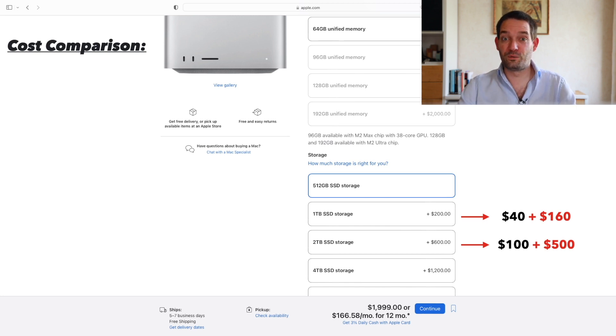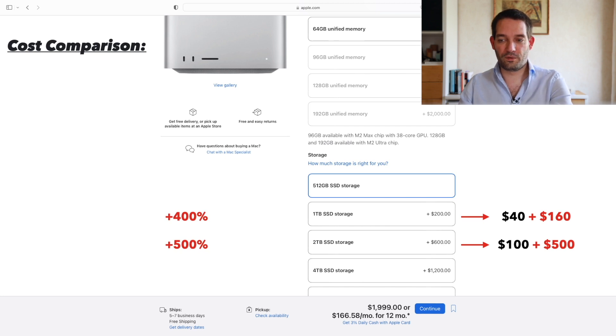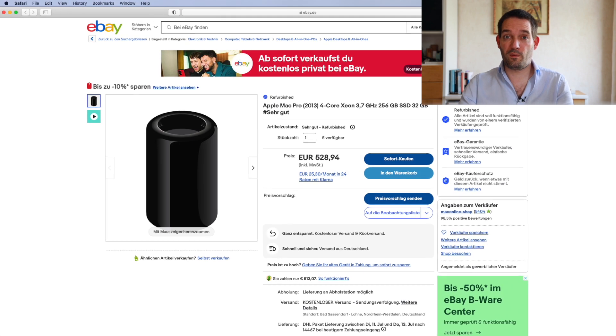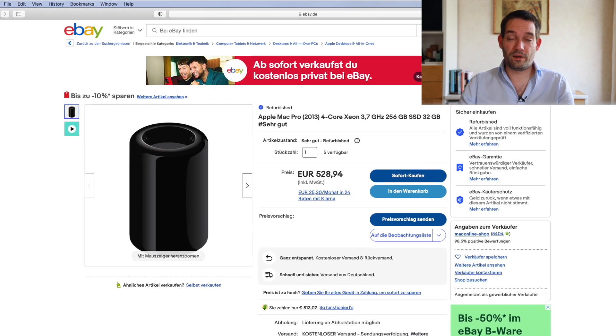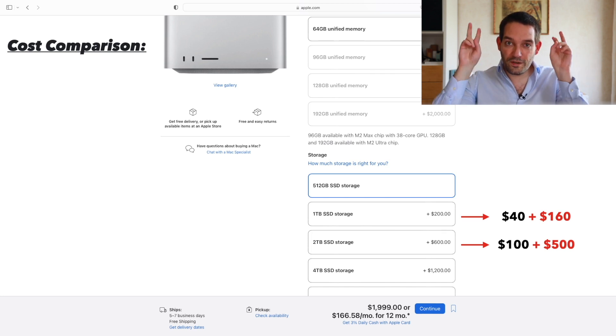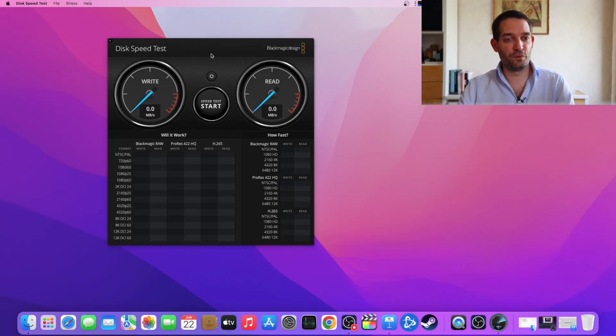Let's digress for a second and do a cost comparison — Apple's pricing policy. You can buy these SSDs for around 40 to 100 bucks, very affordable. But Apple really marks up the price — 500 bucks just for the two terabyte version, that's like a 500% markup. The Mac Pro 6.1 still shines here because you have the ability to upgrade it yourself. I bought my Mac Pro 6.1 for 500 bucks, and the NVMe upgrade was 120, so I'm at 620 total — approximately the same cost as just the storage upgrade on a Mac Studio.